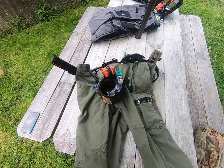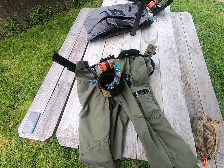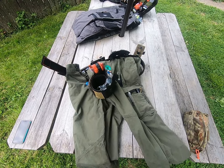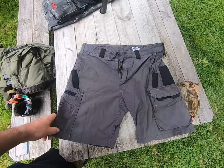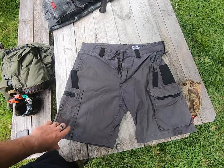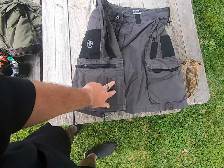When I'm wearing the pants I usually run an ankle rig. With the shorts you have to do something a little bit different, so I'm going to go into those. These are the range shorts — very similar features to the pants with some differences.